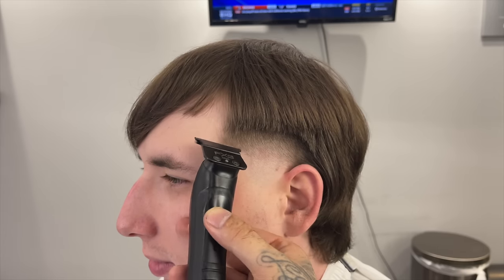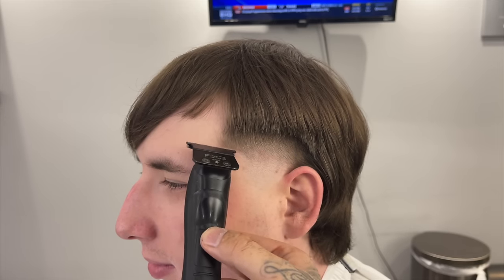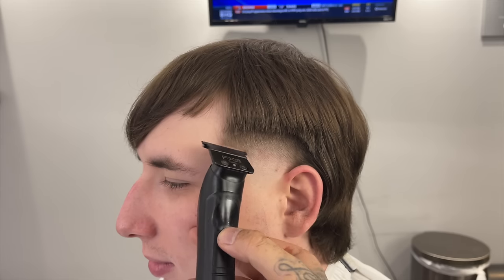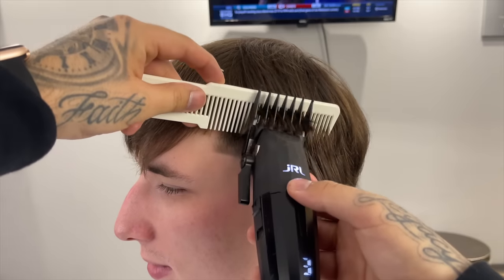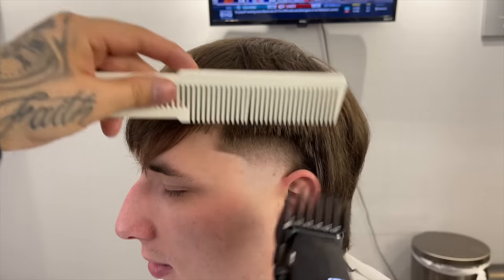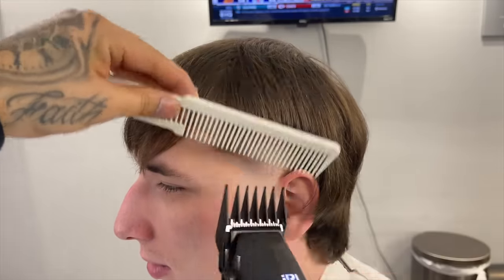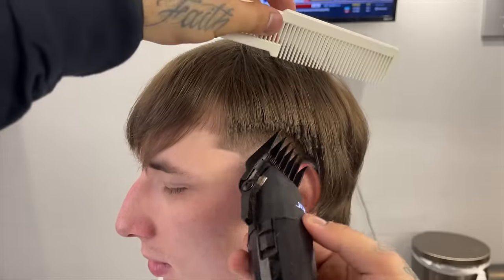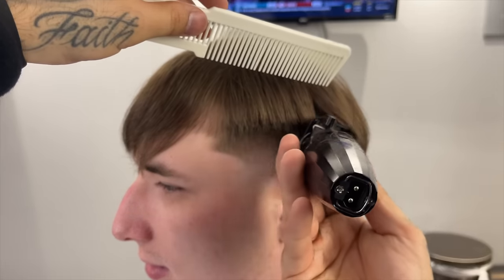Having those two reference points — one at the top of the arch and one at the bottom — helps me prevent from digging into that area too much, because you don't want to push the area back so that when it regrows it looks crazy. He had a pretty nice arch, so I wanted to make sure the top of the taper was a little higher. I'm coming in with that three guard, coming off the shape of his head and using my comb as a stopping point.